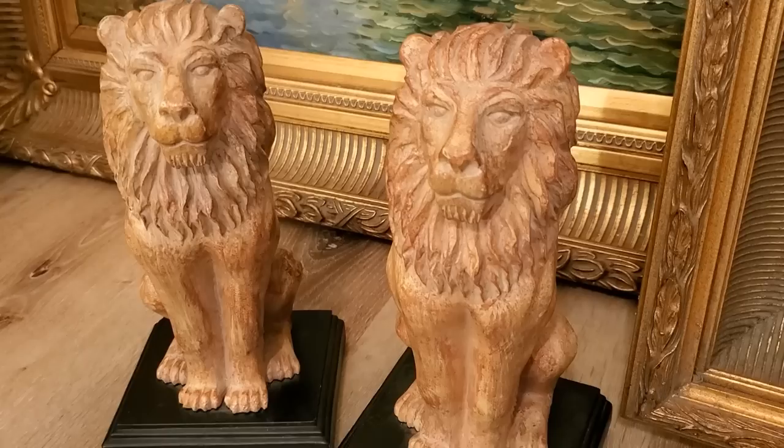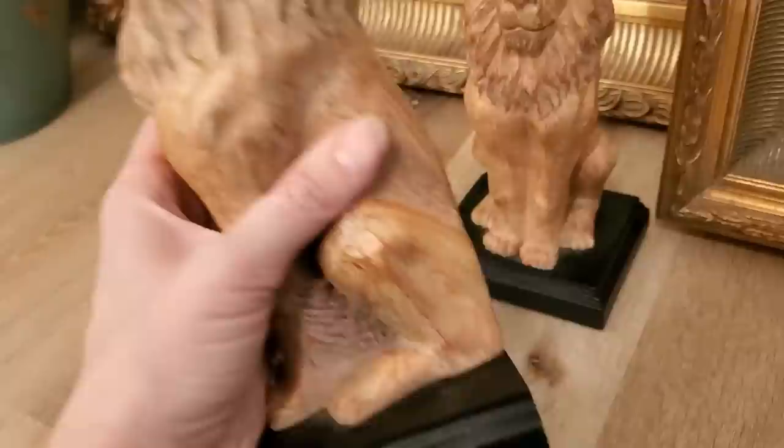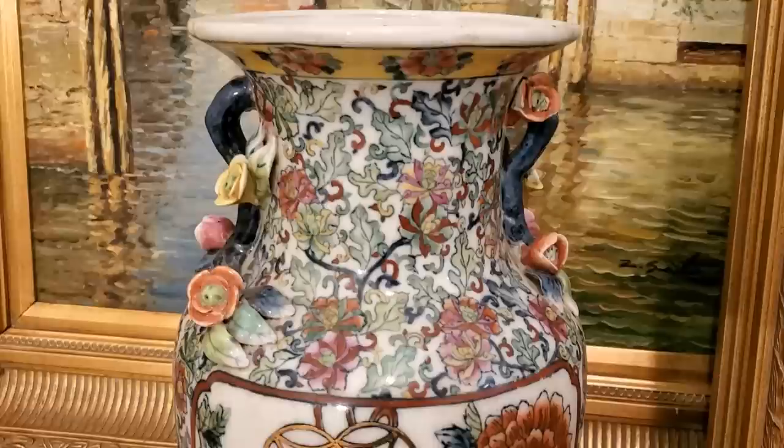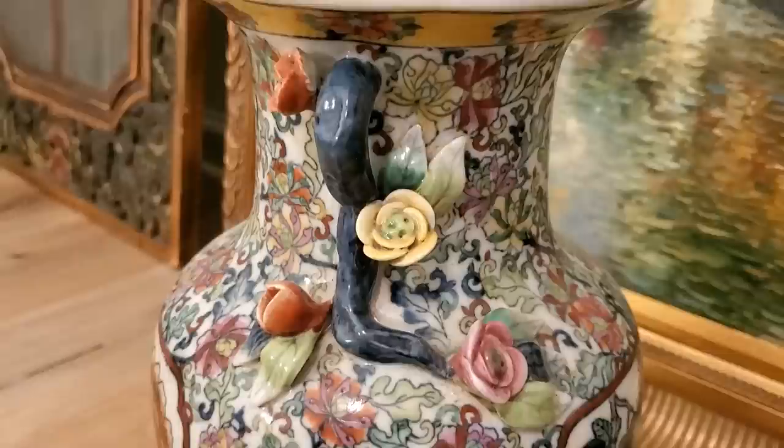Because we bought several other more expensive pieces, the seller actually gifted this set of decorative mini lion statues — I think they're probably bookends. The tag looks like they were from Tuesday Morning and were originally $29.99 each. I have always mixed Asian-inspired pieces into my decor, and I was so excited to find this Japanese vase with all of the colors found in the paintings. I love the flower detail all around the handles, and I got it for only $10.